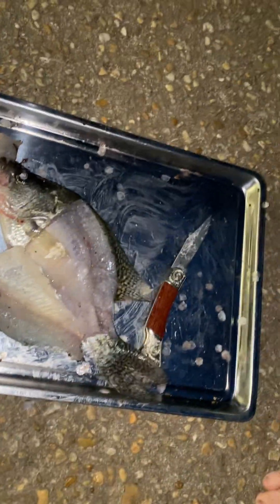See you guys in the next one. This is what my final crappie looks like. See you guys in the next one. Thank you.